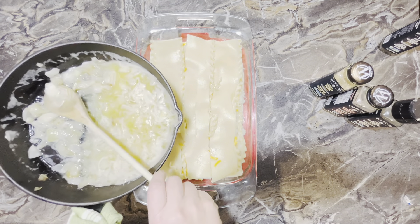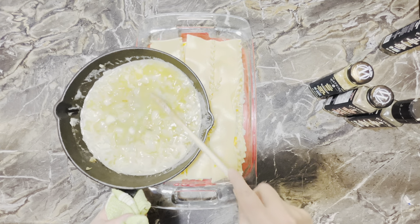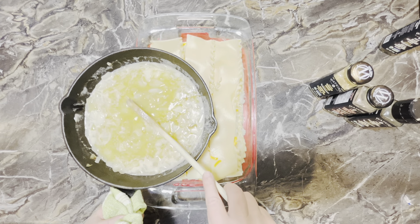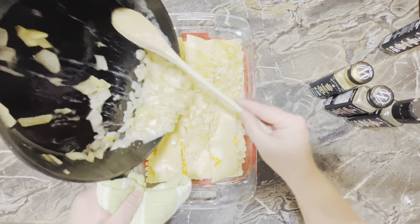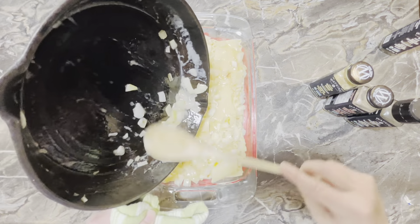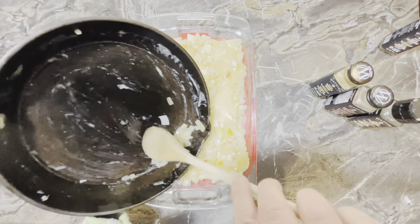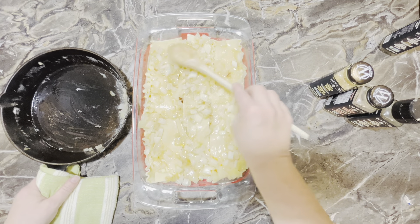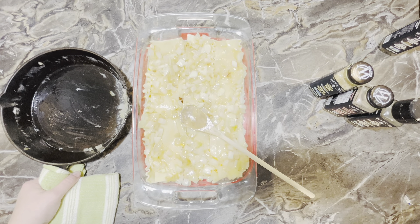You know what goes good with pierogies — butter and onions. I sautéed up one medium sized chopped onion, about one cup, and there is also one cup of butter that has been melted. We're just going to pour this on top of our casserole. After that layer is on, this is going to go into the oven at 350 degrees for 30 minutes.